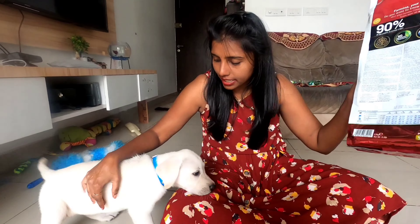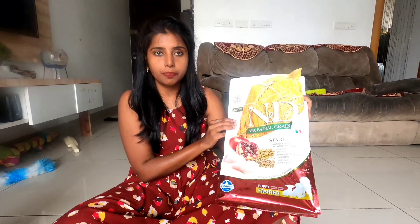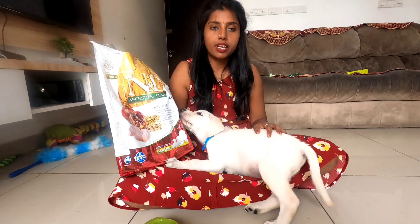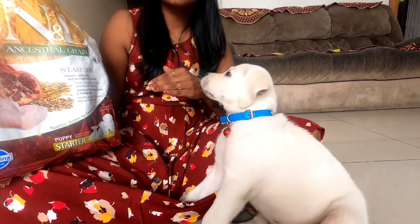Let me show you how to give them this starter food. Ideally, check with your vet for the exact quantity. Simba is six-plus kilos, so we give him 50 grams per serving, four times a day. When we gave him more — around 70-plus grams per serving — we saw bloating of the stomach. The moment you see bloating, immediately reduce the quantity, and once he's okay, gradually increase it.